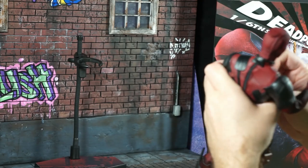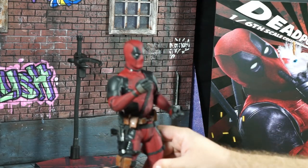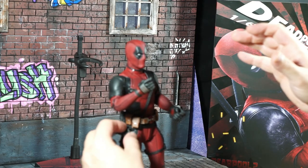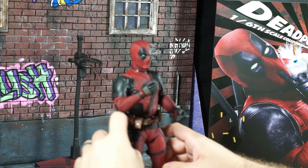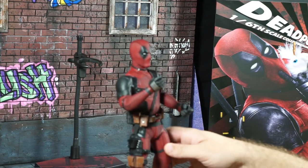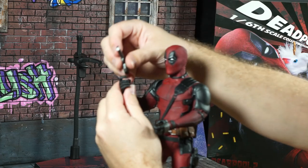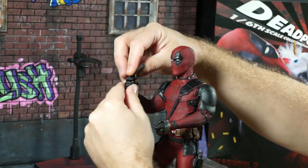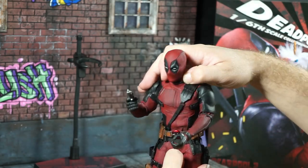I'm all about the details and the finish, and obviously that's here with the Hot Toy. I just need to understand if it's really worth the money. It's going to come down to how these figures look under lights, you know, for photography — how posable they are.